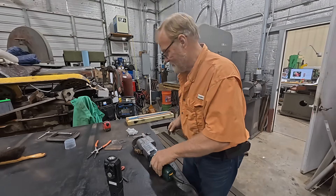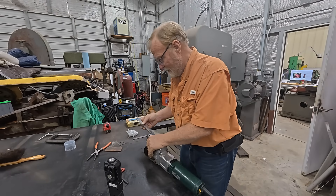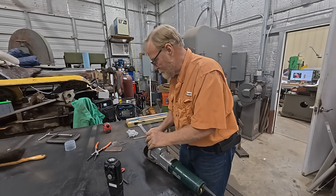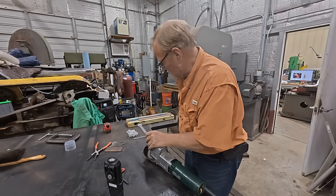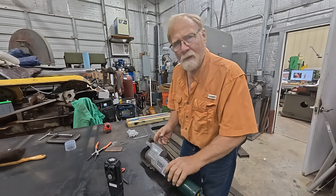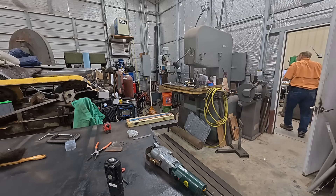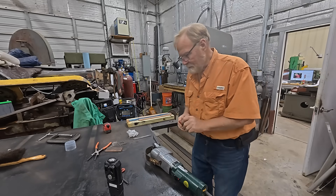Hey guys. Sorry I've been missing in action — kind of a combination of different things. One is I've been busier than a one-legged man in a butt kicking contest. I'm so busy I don't remember where my tool went. Not to worry, I found it.